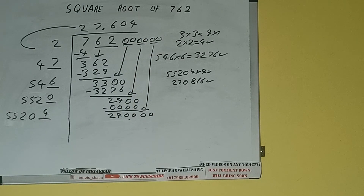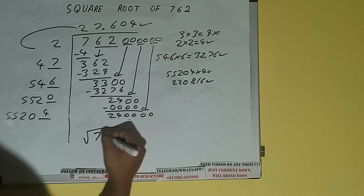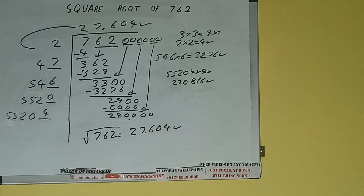We don't need to calculate further because we got the answer correct up to 3 decimal places. So the square root of 762 will be 27.604 — that will be the answer. So this is all about the square root of 762. If you found the video helpful please hit the like button, do consider subscribing, and thanks for watching.